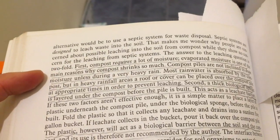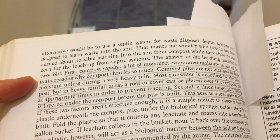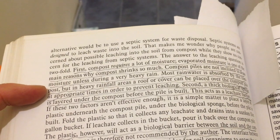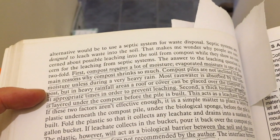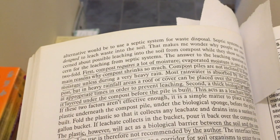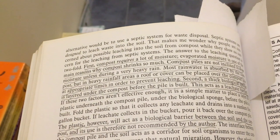He also talks about compost moisture. Compost requires a lot of moisture. Compost piles are not inclined to drain moisture unless during a very heavy rain — most rainwater is absorbed by the compost. But in heavy rainfall areas, a roof or cover can be placed over the compost pile at appropriate times in order to prevent leaching.